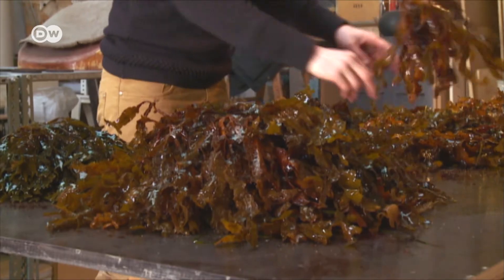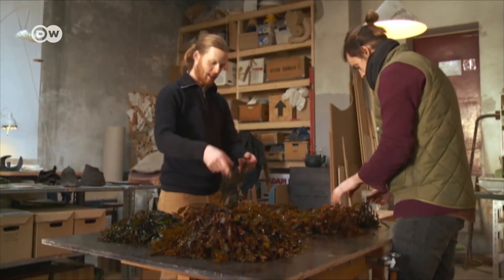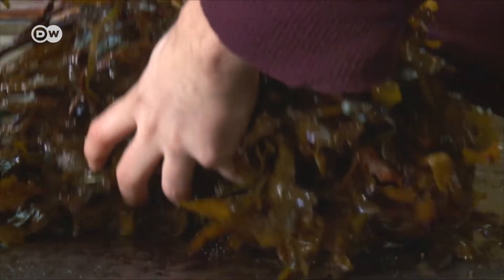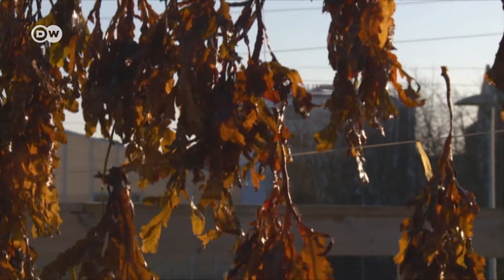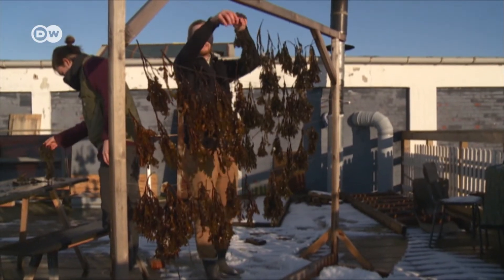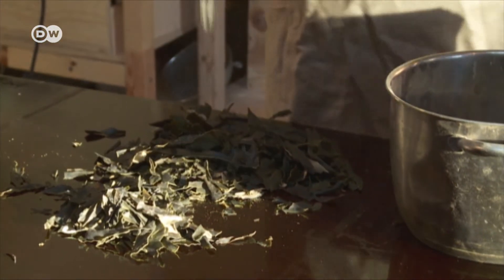The designers process the seaweed in their workshop. They arrange it by natural color, and then hang it like wet laundry to dry in the fresh air. The shriveled algae is then ground into a powder.